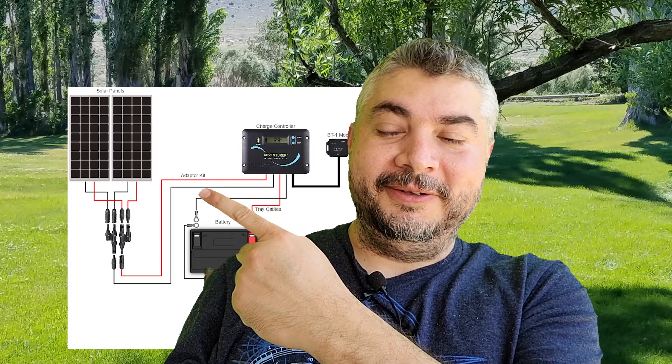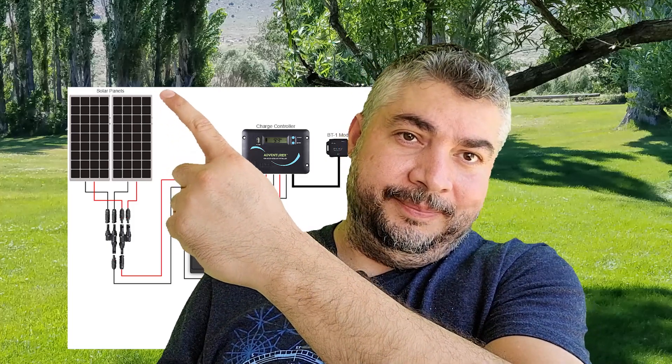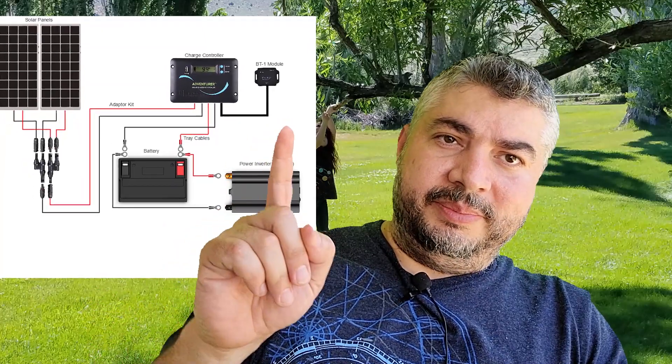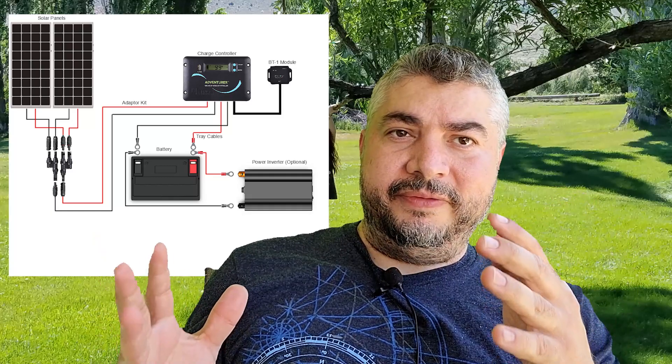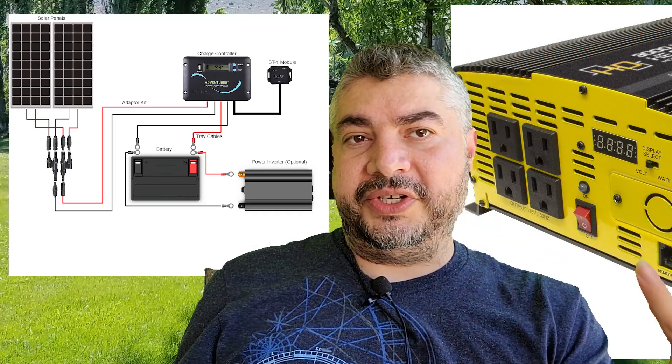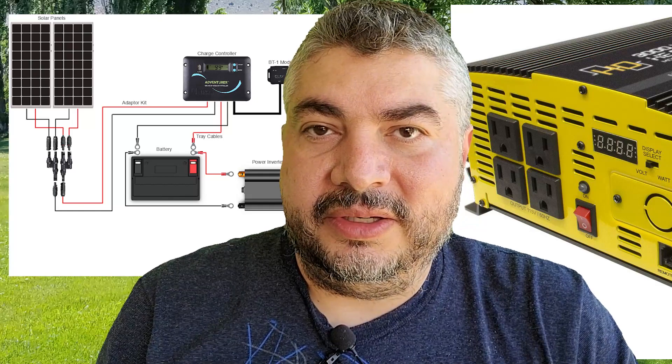What do you plug into directly from the battery? Looking at the wiring diagram: the wiring goes from the solar panels to the charge controller, from the charge controller to the batteries, and from the batteries to the power inverter. The inverter converts direct current to alternating current, and then you have standard AC power outlets. So you do need a power inverter.